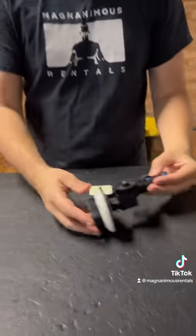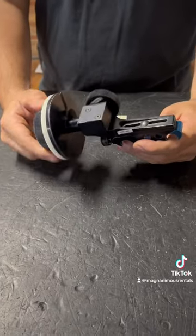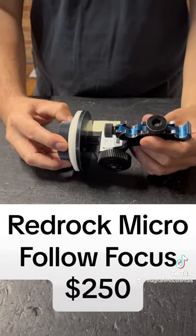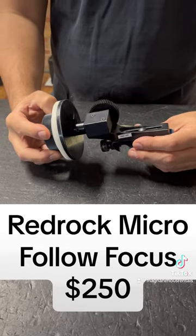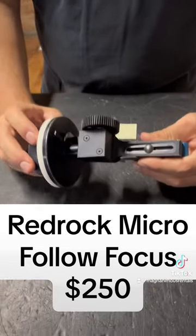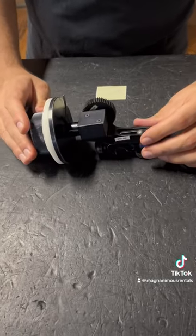Here we have an old-school RedRock Micro Polifocus. This one is for 15 mil lightweight. We're currently asking $250 for this guy. Comes with your standard .08 gear pitch and should work with most of your cinema lenses.